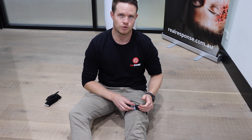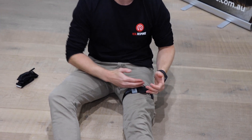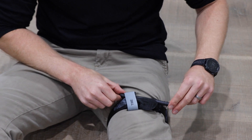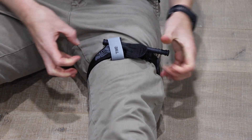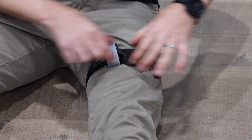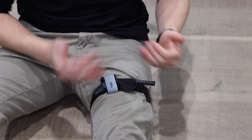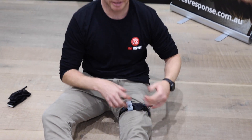A good thing to remember: your tourniquet should be parallel and your windlass facing uppermost - not getting caught in the groin or underneath the leg making it difficult to twist. Also ensure the tourniquet is parallel. If it's a little bit skewed, you risk that tourniquet loosening and sliding down the leg, causing your patient to bleed out.